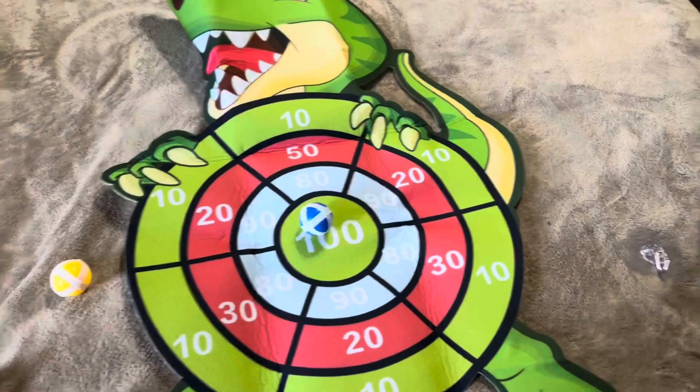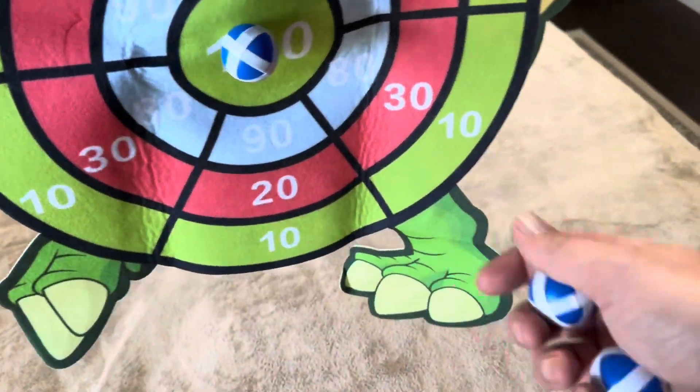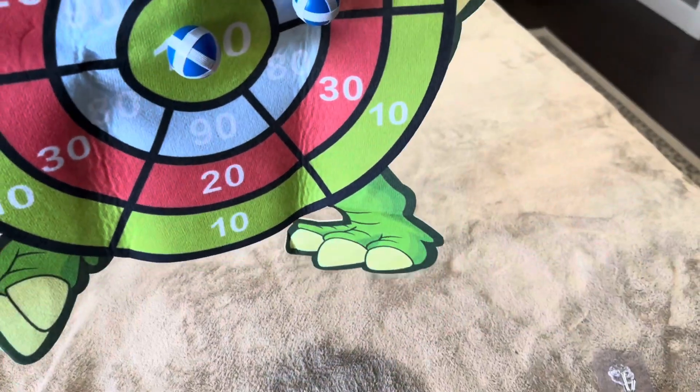I'm just going to throw it, and you can see that it's going to stick wherever it lands. It landed on the 100, landed on the 90, landed on the 50.